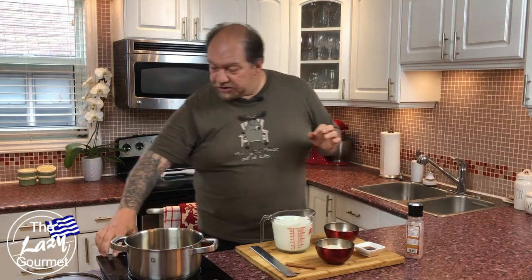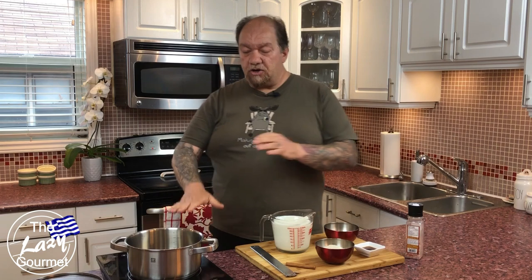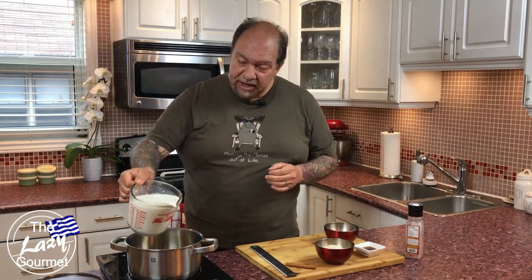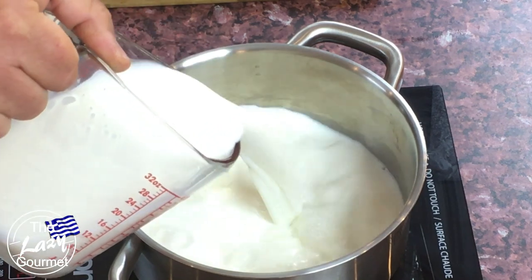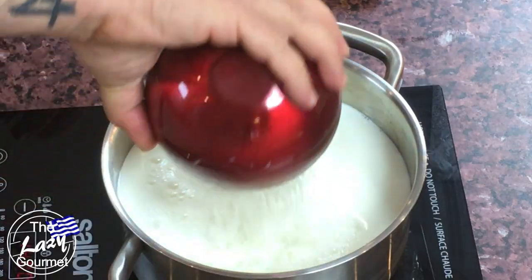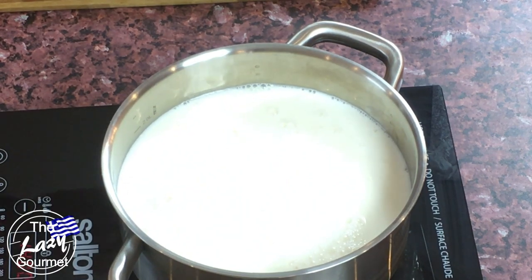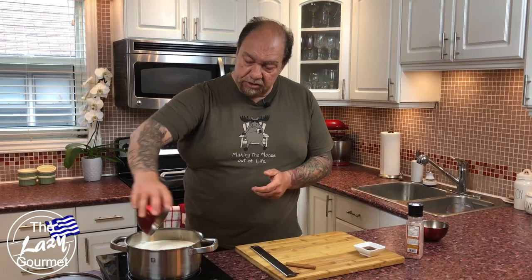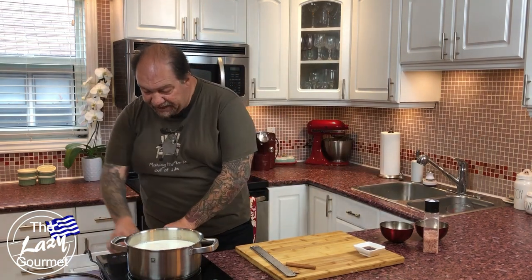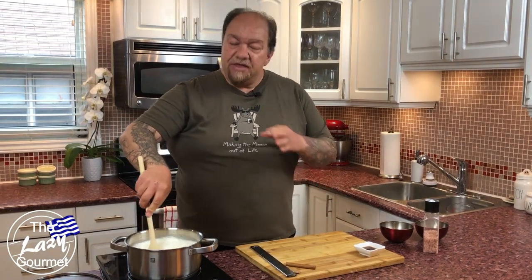Let's get the show on the road. We're going to fire up our element here — it's all going to get done in one pot. First, I'm going to take my milk and very carefully pour it in. Then my one cup of rice goes in, half a cup of sugar, and a little bit of salt — maybe half a teaspoon. That's all there is. Then we just take a wooden spoon and slowly start stirring.